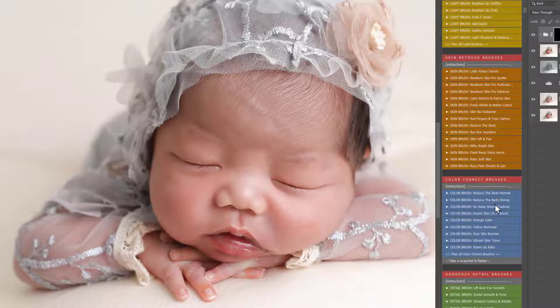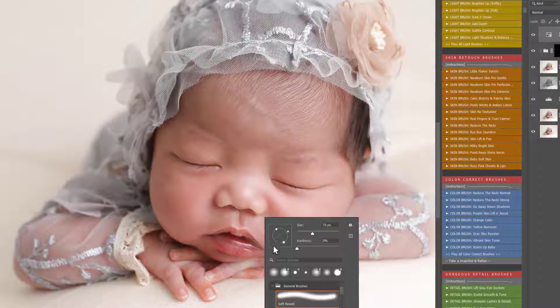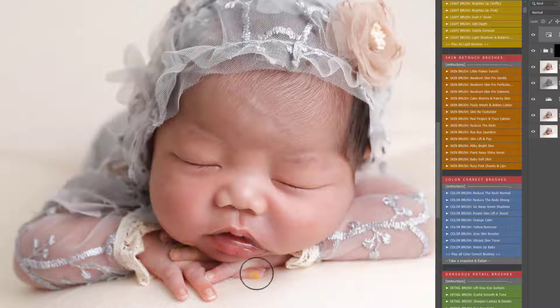In the colour correct section, I'm now going to play Orange Calm because it's got rid of the reds, but because they were quite intense it's left an orange tone. So I'm just going to rub that over just a little bit, just to take the oranges out.